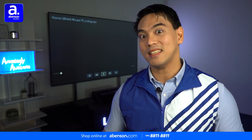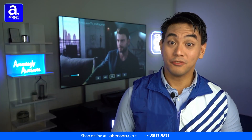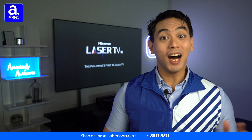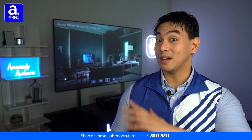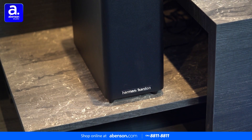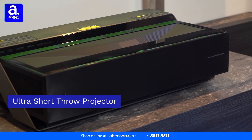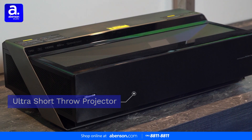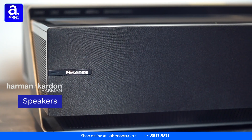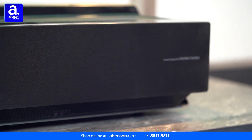But before we dive deep into this amazing item, let's first take a quick look at what else is included. First, we have the included remote, which has shortcut buttons to your favorite streaming apps. Unlike most other TVs, this one comes included with a wireless subwoofer because it has massive room-filling sound with heart-thumping bass, which we'll explore a bit more later on. And this is the Ultra Short Throw projector, which uses lasers on the screen to create beautiful immersive images. On the front of the projector are the Harman Kardon speakers, and on the back are the ports.